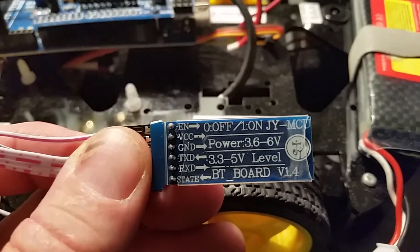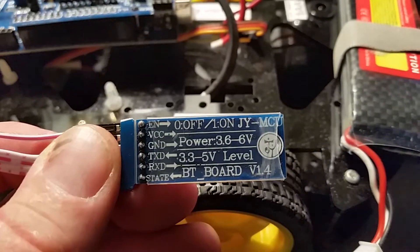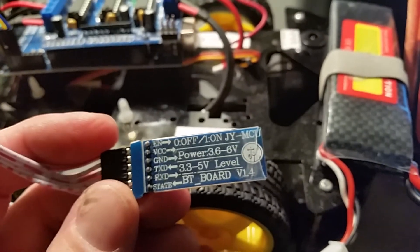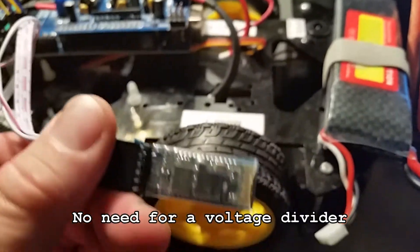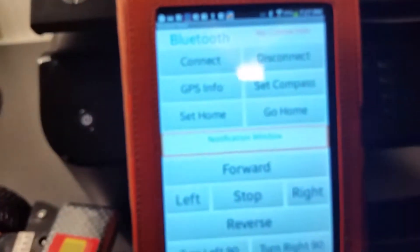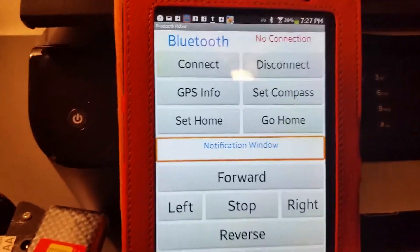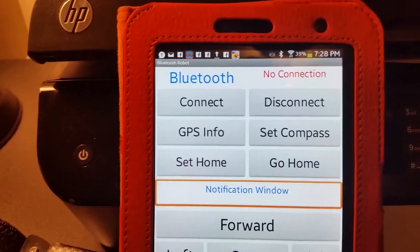The HC-06 works at both 3.3V and 5V. Some people say it needs to run at 3.3V, but I've run it at 5V in the past with no problems. If you get version 1.4 you should be fine. The app sends a character over Bluetooth to the module, and then the program on the Arduino Mega performs whatever task is assigned to that value.